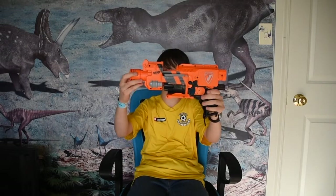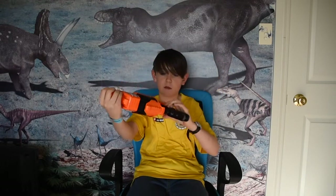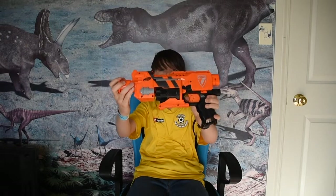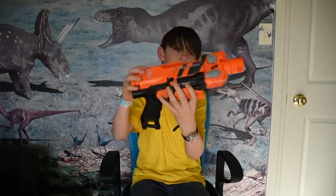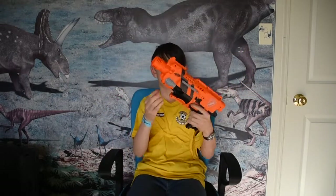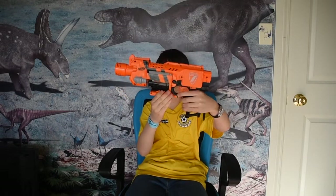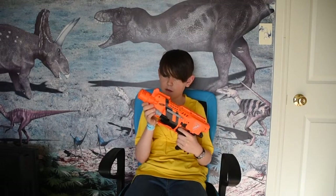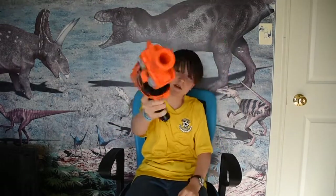This is the Barricade Gear Up Edition — it's got black stripes. It's the Barricade RV10. You can see the Nerf logo, the N-Strike logo, and the Gear Up paint symbols. It looks pretty scuffed and stuff like that, with a little scuff on the trigger and scuffs all around it.